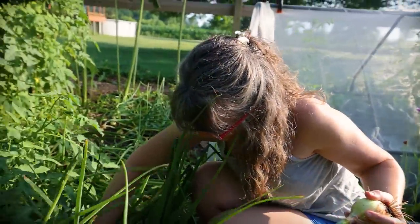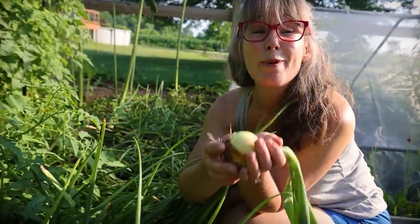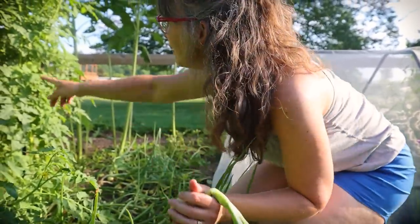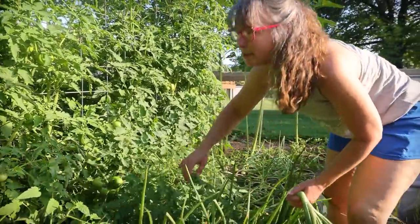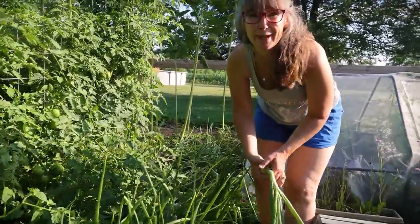There are some really beauties in here. Pretty soon I'll be out here harvesting — we're going to make some more caramelized onions to can and put up in the pantry. But look at just huge tomatoes. I've done a terrible job this year tying them all up and keeping them up, but we're going to have a great tomato harvest.